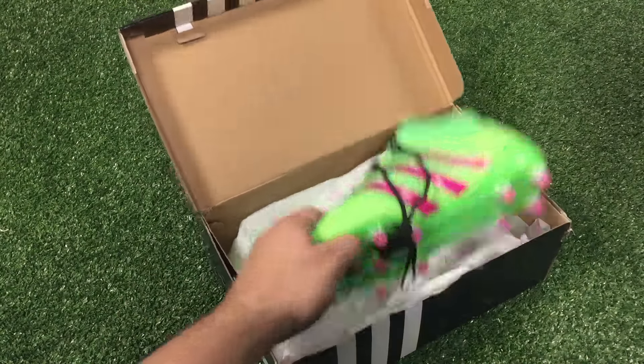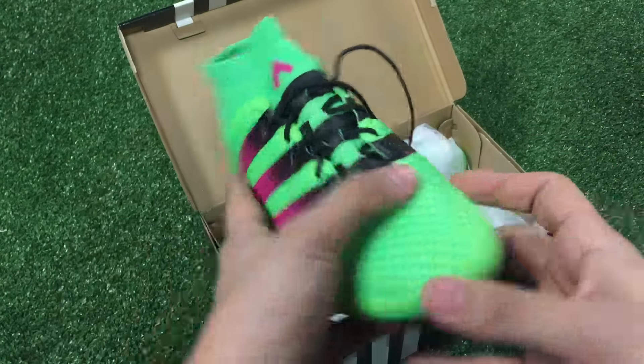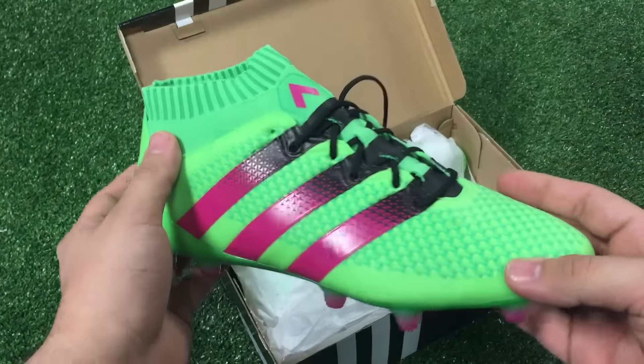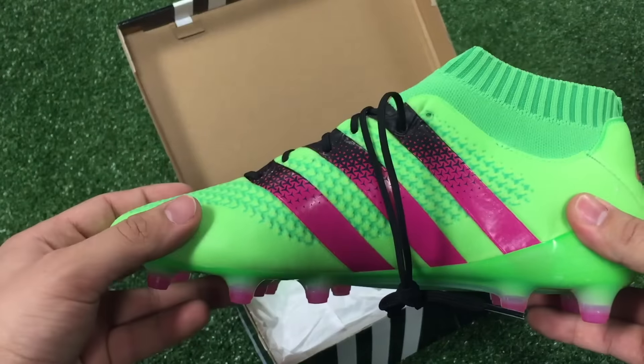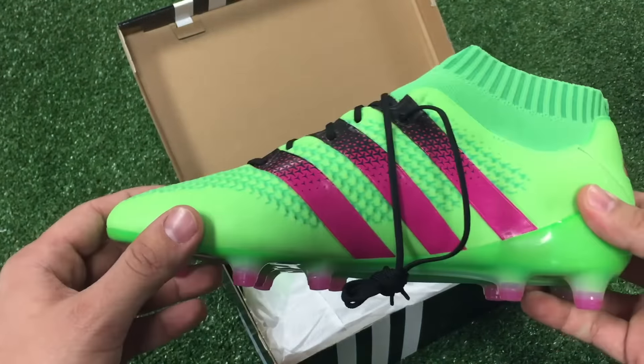At first glance when you take the boot out, you'll see that most of the upper is made with the Primeknit technology, which helps with comfort and touch on the ball. It also features solar green, shock pink, and black colors.